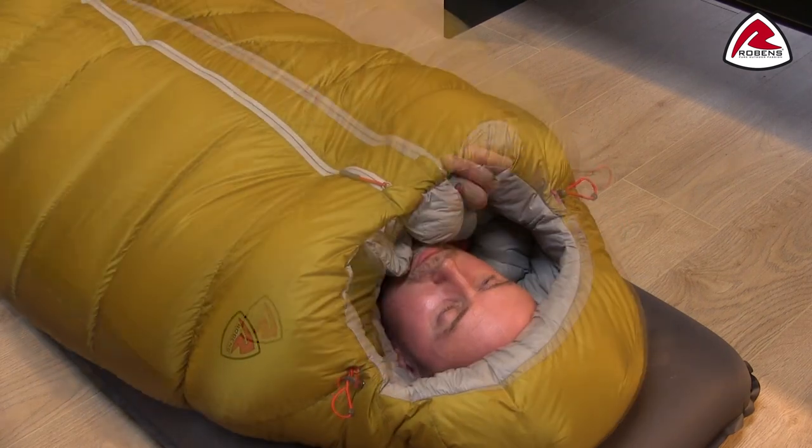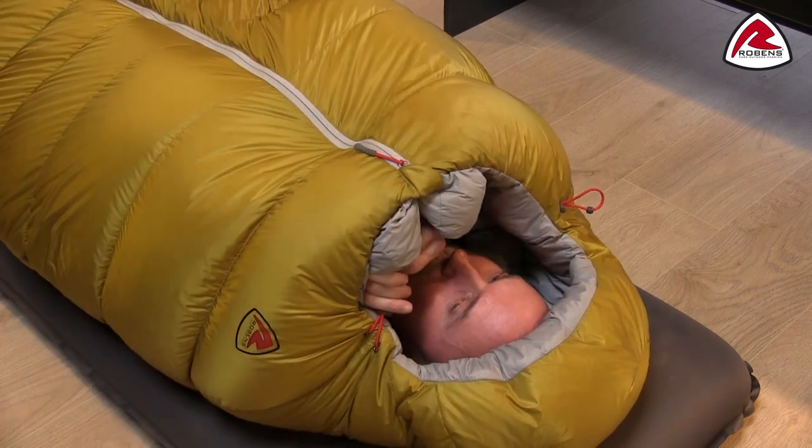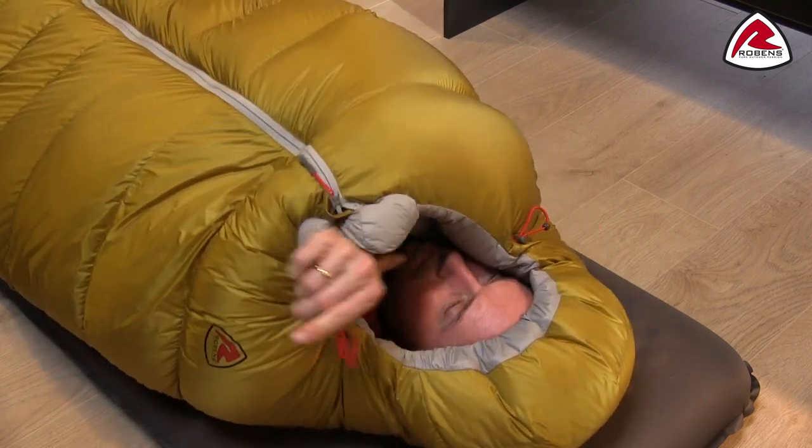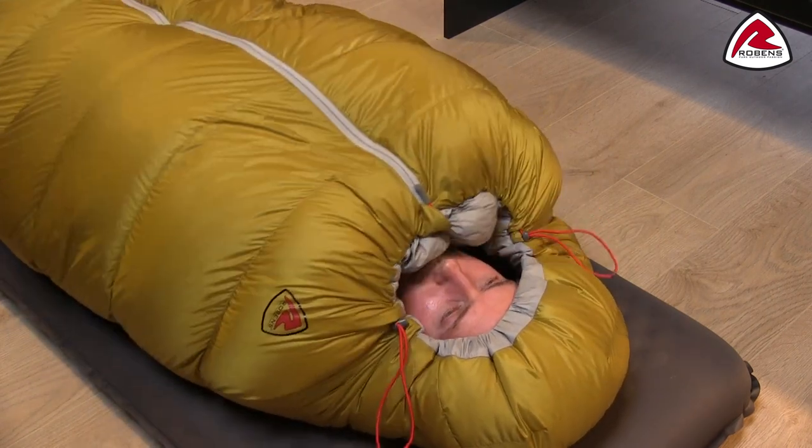Also the hood closure with the drawstrings is attached in two points, so you don't have a risk of pulling the hood oblique — you can distribute the shape of the hood better.